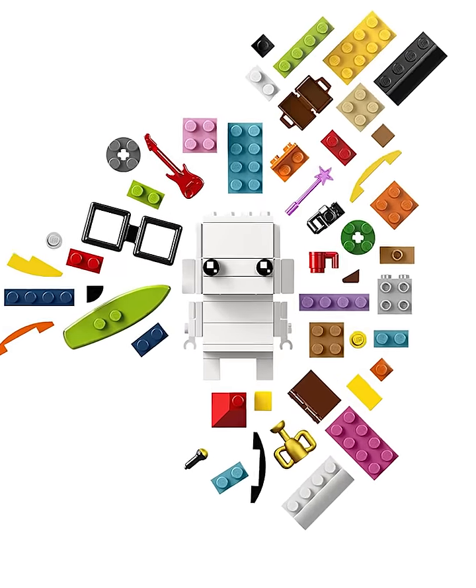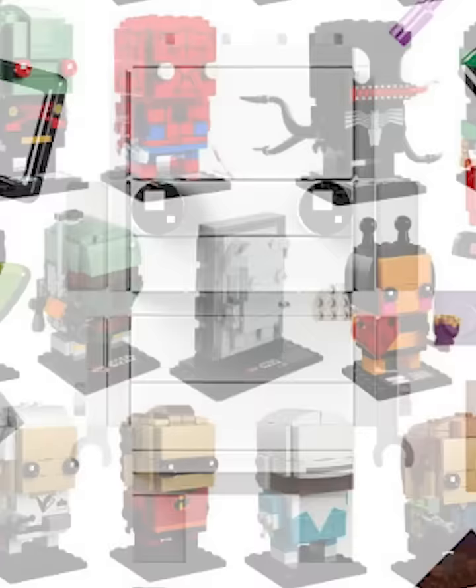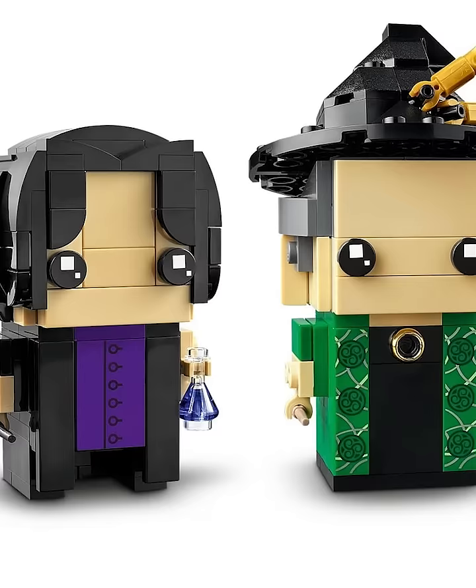LEGO Brickheads have caused a huge controversy in the LEGO community. While a bunch of fans love collecting all their favorite movie and video game characters, others hate the Brickhead, saying they're just a cheap ripoff of the Funko Pops. However, either way, you have to see this insane method to make all your Brickheads look super cursed.